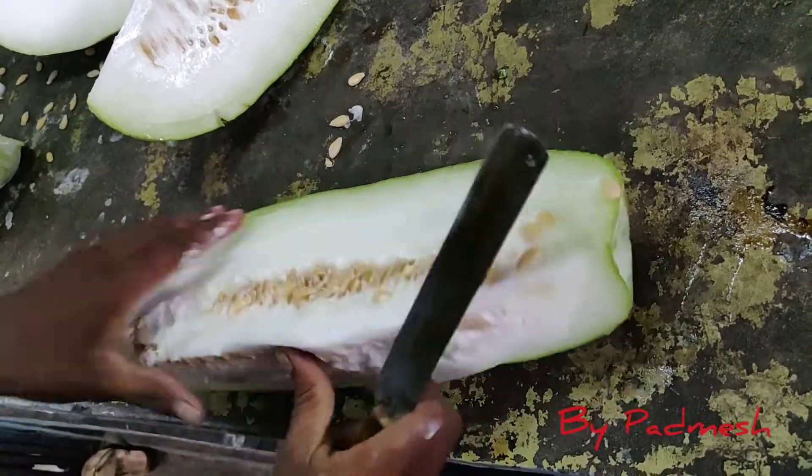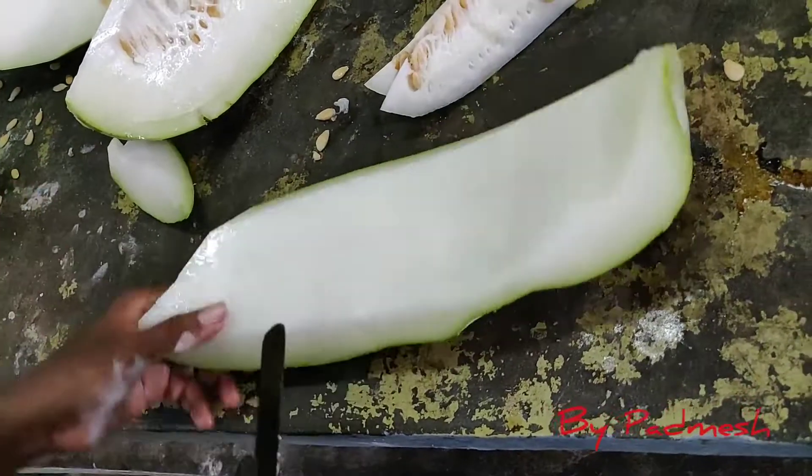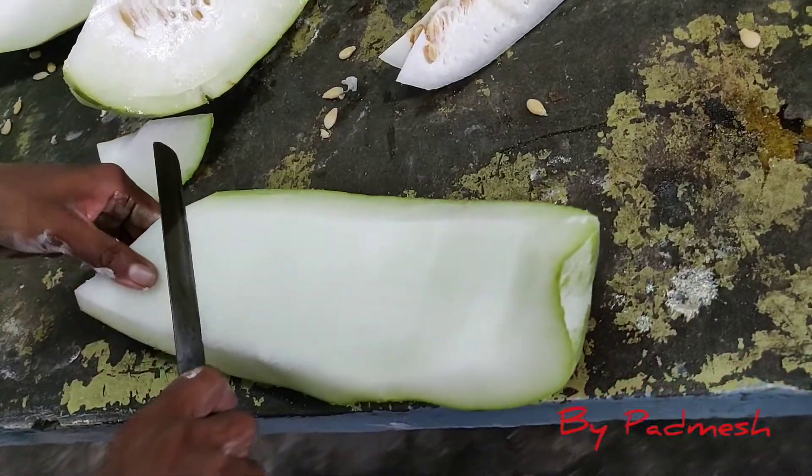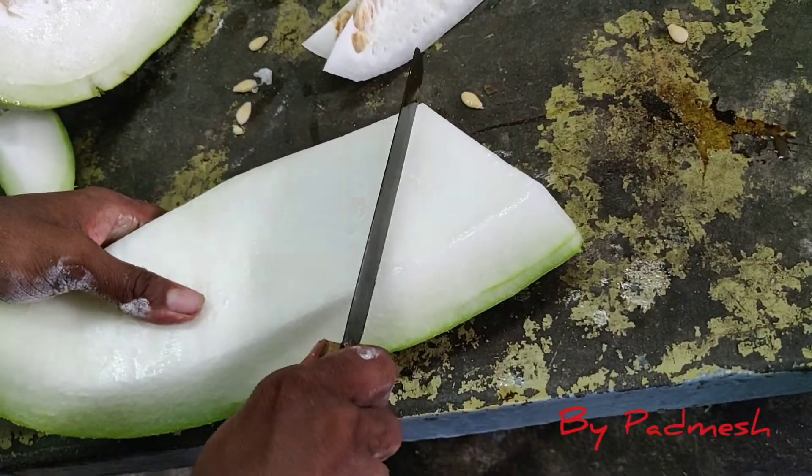We're going to cut it through the sheets. We're going to cut it in a triangle shape. We're going to cut it here in 5g, and cut it in the pot.